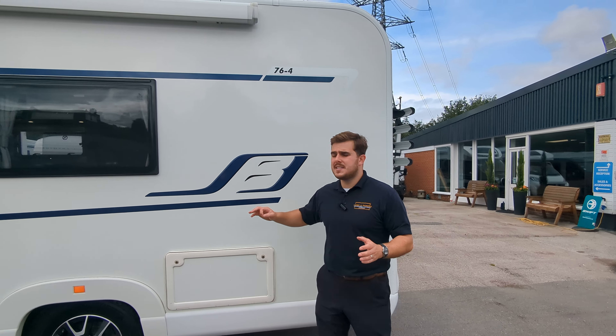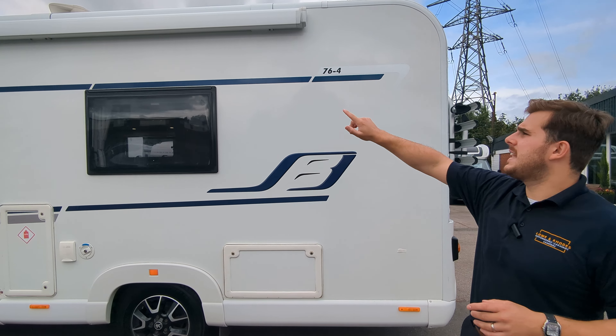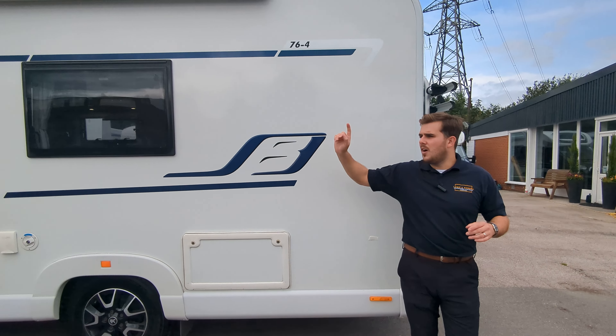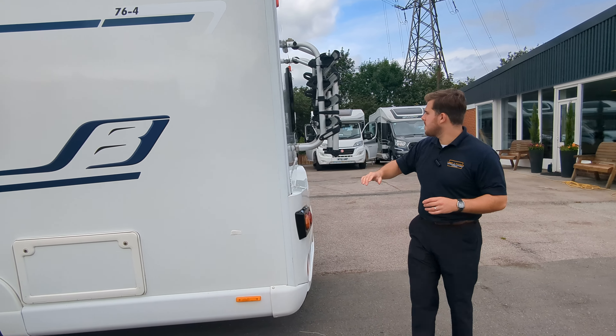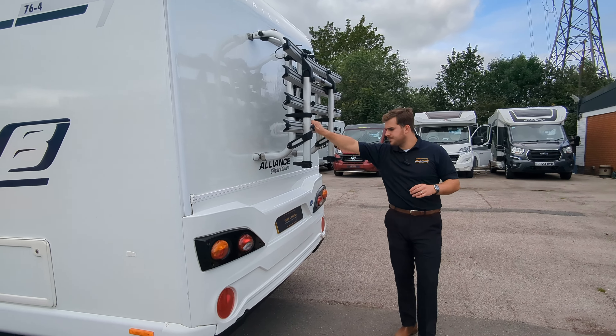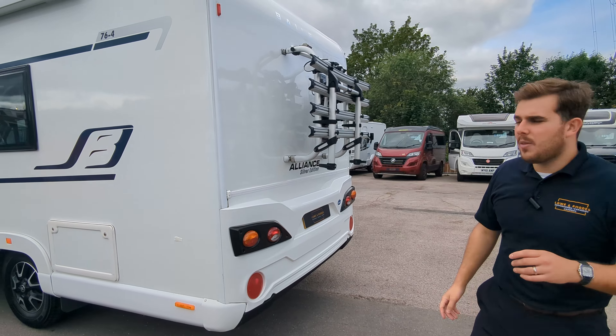Spec-wise, quite nice. You're a Silver Edition, which is a step up in the Bailey hierarchy. You've got your canopy fitted on the top, your solar panel on the roof, sat nav, a dash cam, air conditioning in the front cab, your four bike rack on the back, and your reverse camera just hidden out the way up there.